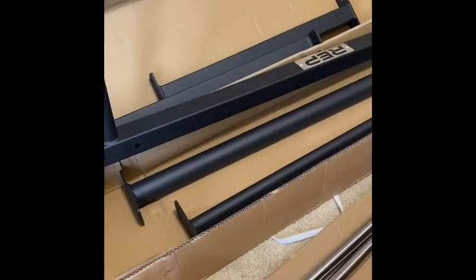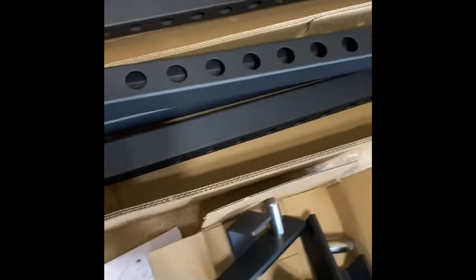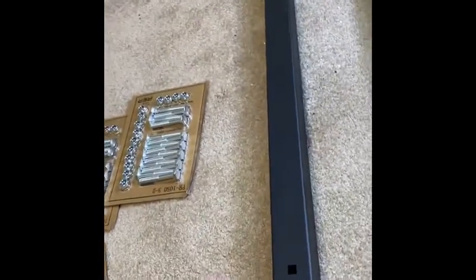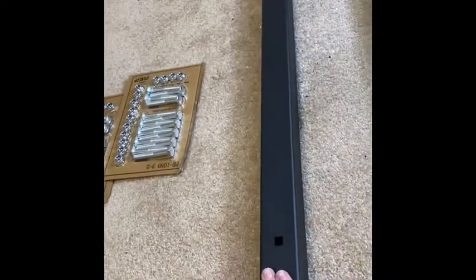The first thing you're going to want to do is unwrap everything from the bubble wrap so you can start seeing what is what. I've kept everything with the boxes. So these are your uprights, these are your pull-up bars. First step is going to be to find these — these are going to go on the bottom, your uprights are going to go on top. This is your base, this is where you're going to start from, so that is step number one.